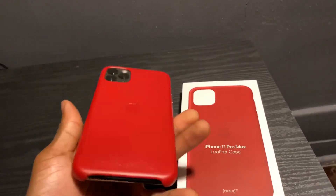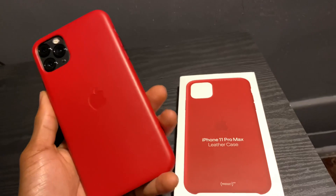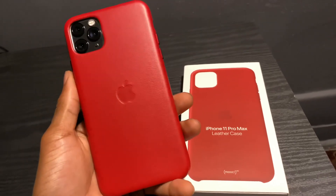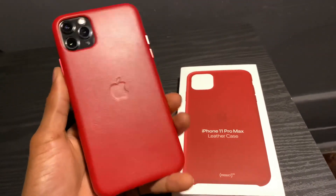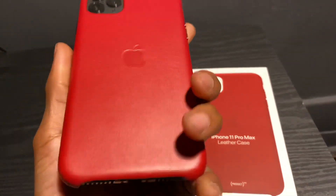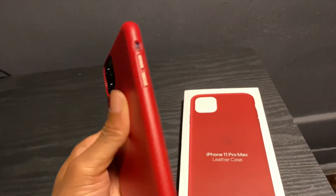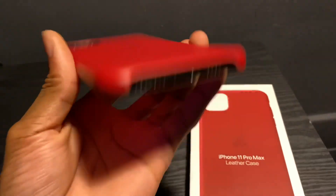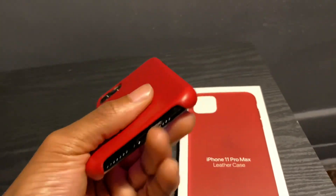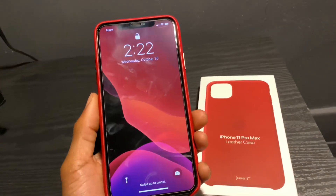I also have a guy who wanted me to do this review — he has a knockoff leather case. I had somewhat of a problem ordering it as well, so I just went ahead and got the real version and I'm making this review today so he could see it, and if he noticed any differences he can let me know so we can compare and contrast. As you guys can see, there is a little bit of a space in between here, just a tad bit.